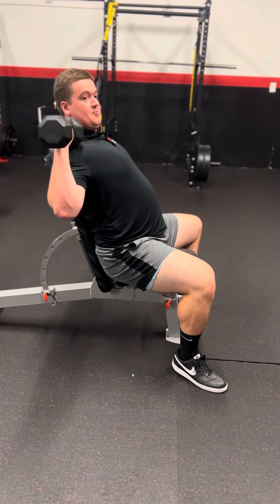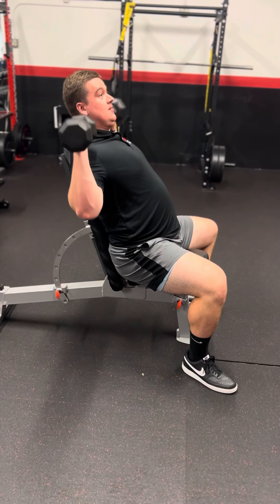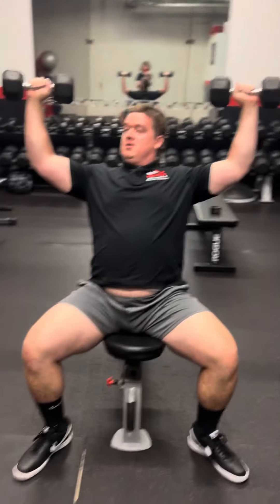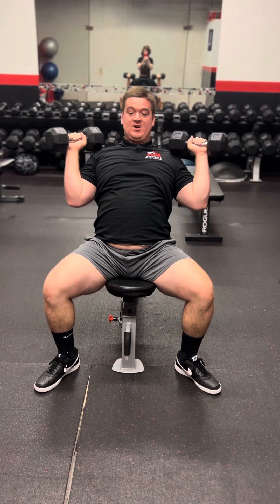Make sure you don't put your elbows too far out, because if you do that — especially when you're using 50 to 80 pounds — you're going to end up tearing your rotator cuffs. So you always want to make sure you tuck those elbows in.